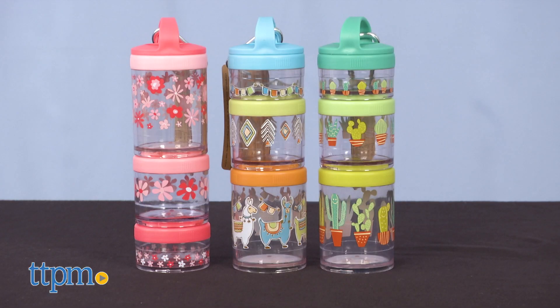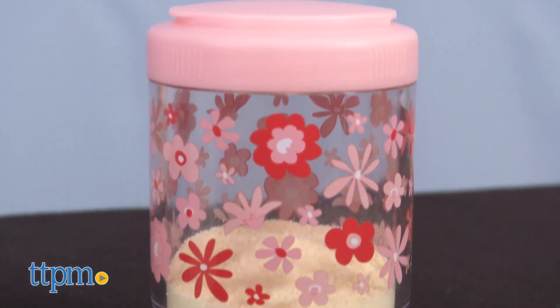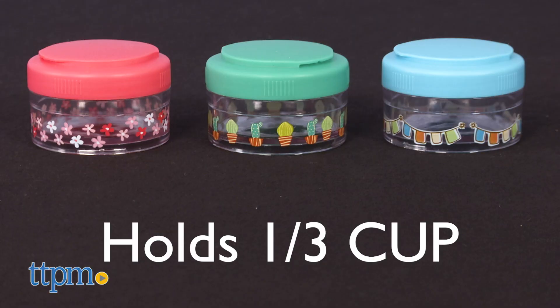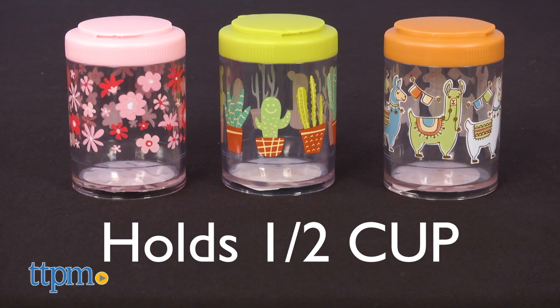We'll start with the Twist and Snack Stackers, because you can use these to store powdered baby formula and then transition them into toddler and preschool snack containers. There are three sizes of containers: the smallest one holds a third cup, the medium one holds 3.38 ounces, and the large one holds half cup.